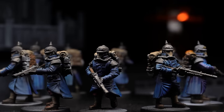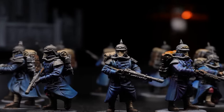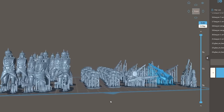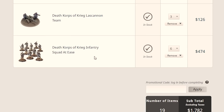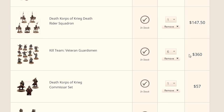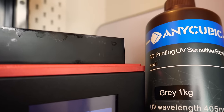$16 for 10 Kriegsmen — now that's more like it price-wise, but it gets even better as we scale it up. A normal guard army will use 60 guardsmen, and because we've already paid the one-off fee of $15 for the files, every extra 10 Kriegsmen will cost one dollar. 60 Kriegsmen from Forge World is $474, from Games Workshop it's $360, and for 3D printing it's $21.